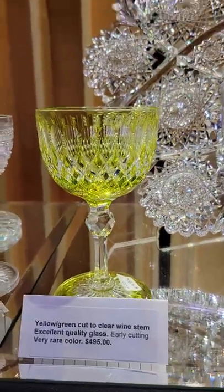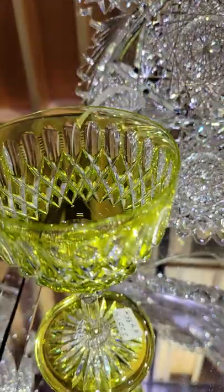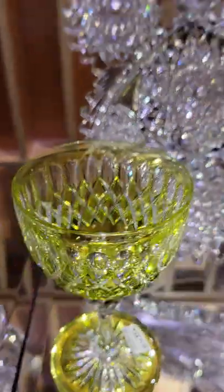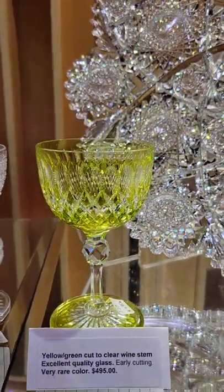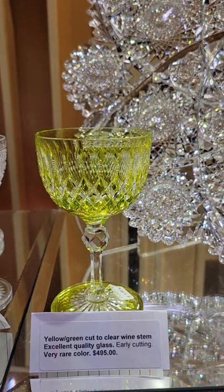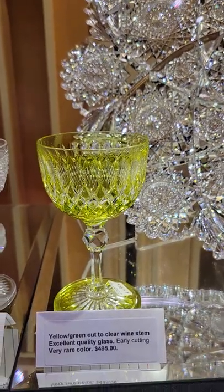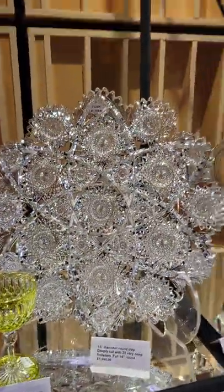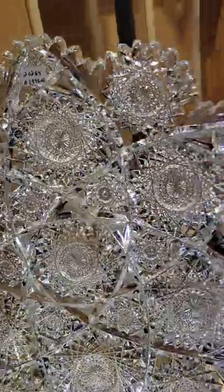There's a beautiful yellow cut-to-clear wine stem with faceted knob, punty and raised diamond cutting. Possibly Dorflinger, because I had some other stems quite similar and I think it's a numbered pattern. It is $495.